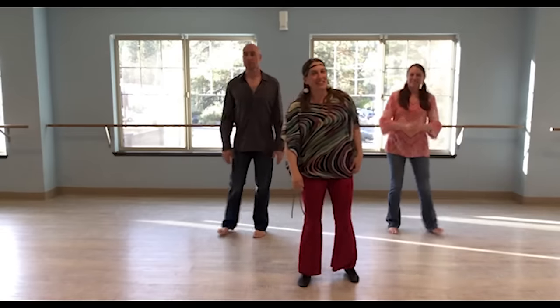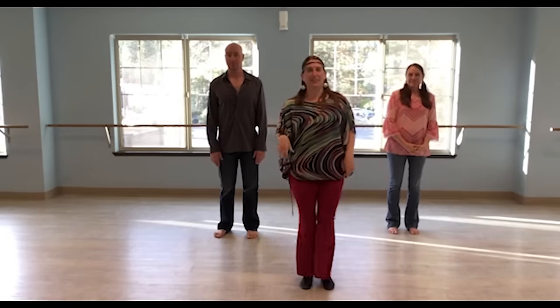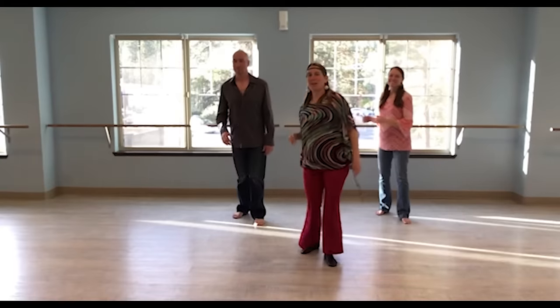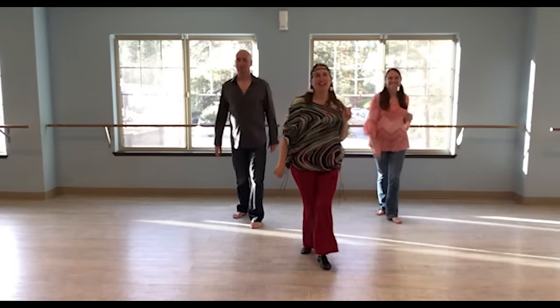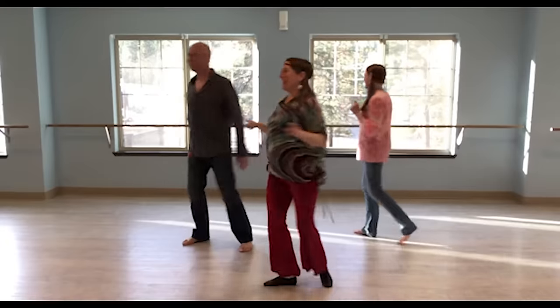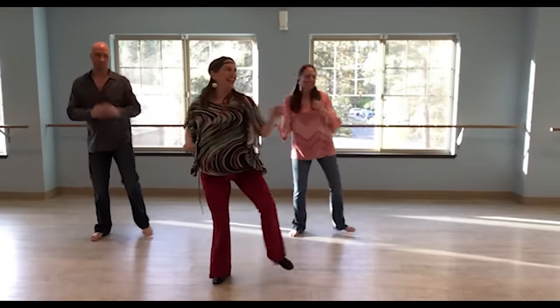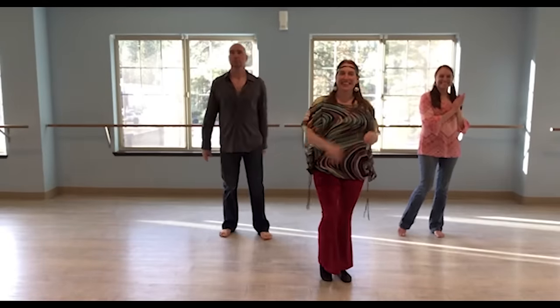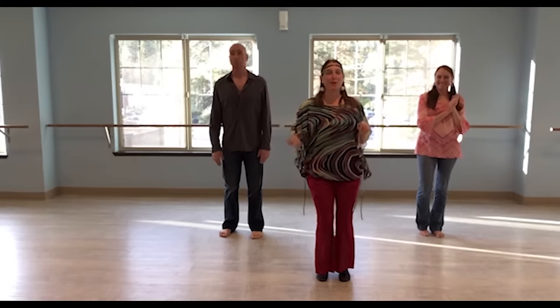So let's do all that together. Right, left, right, clap, left, right, left, clap, turn — two, three, clap, turn — two, three, clap. Good.